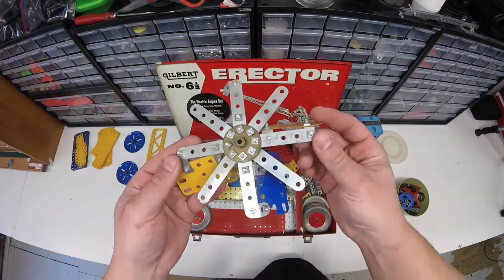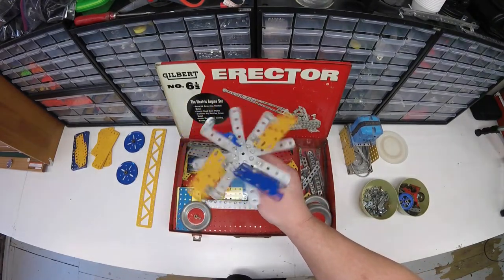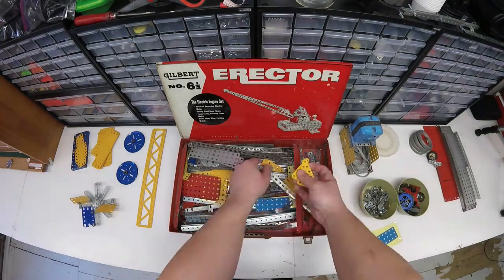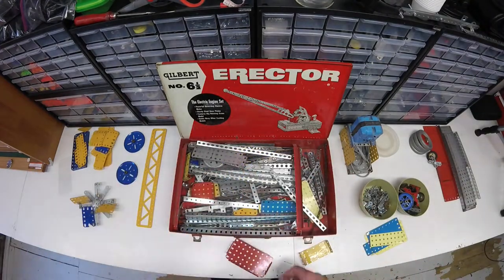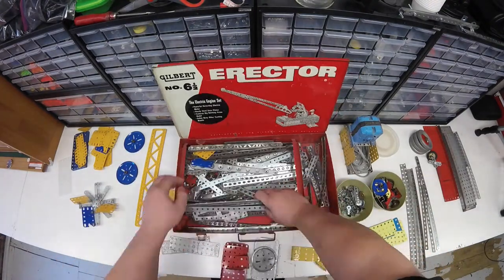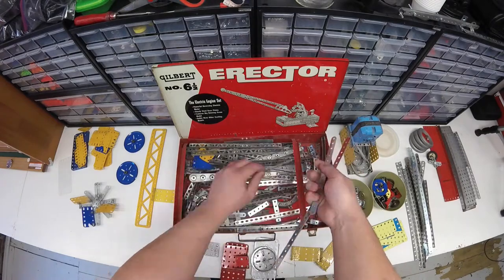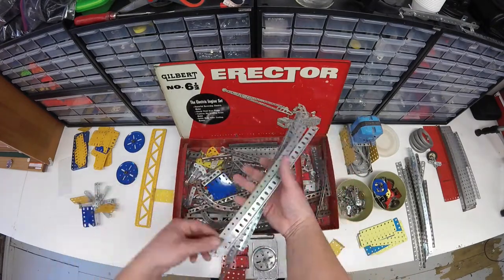Funny story on this fan that I'll tell you guys about later on in the video. Anytime I pick up a used set here, I always have to type in erector set. Nobody lists it under Meccano where I live, because growing up we always called it an erector set. And if you've ever seen that movie The Sandlot, maybe that's part of what popularized that name. But here in the States, we know Meccano as an erector set.